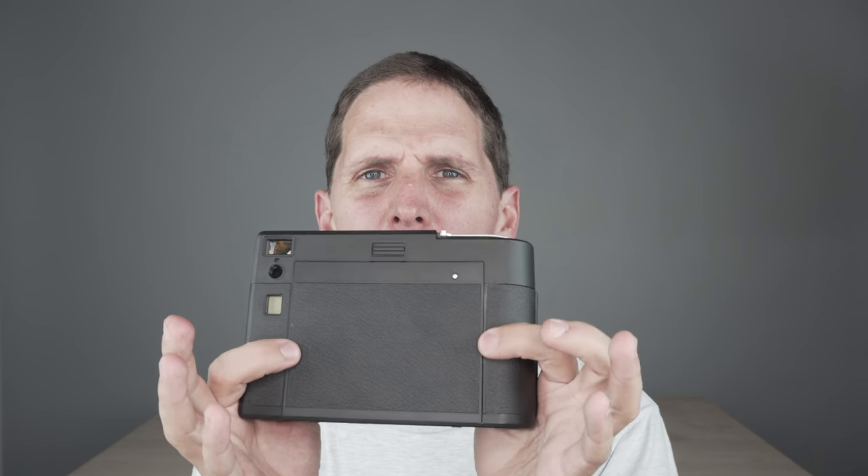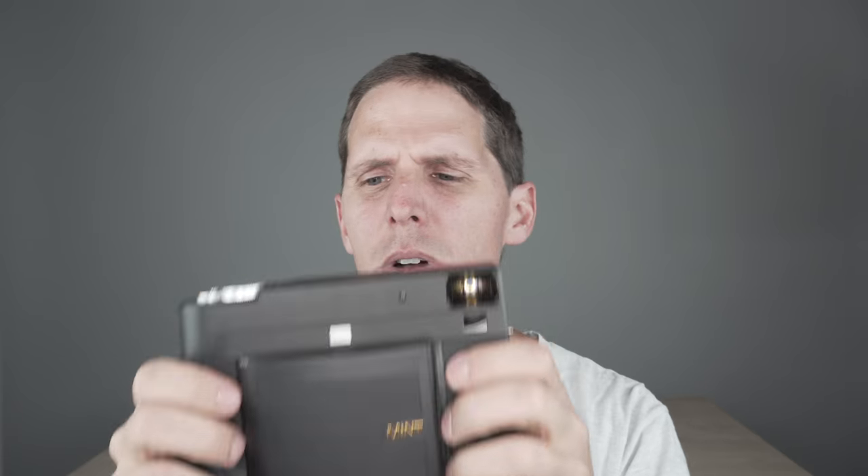Fuji Instax Wide has pretty much the same price per shot as the Mini and the Square, so why not shoot bigger? The image size is almost like a 6×9 format, so this could be considered a medium format camera that shoots instant, rather than just an instant camera.